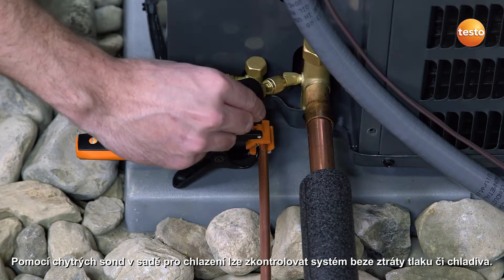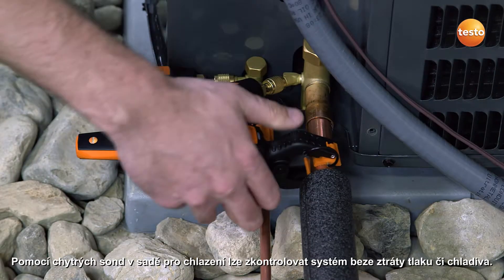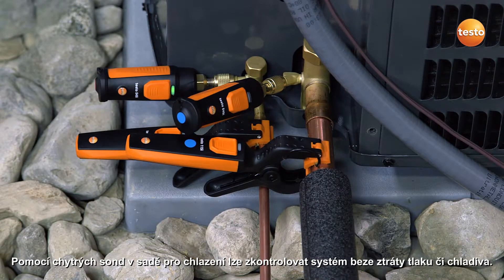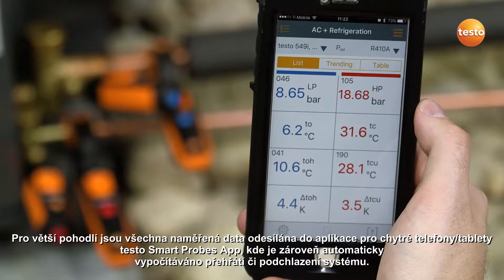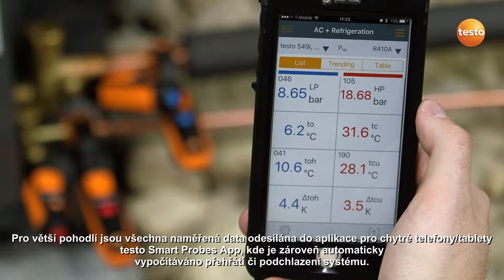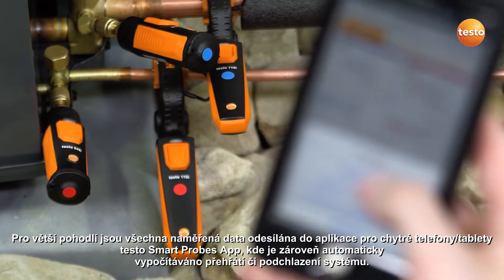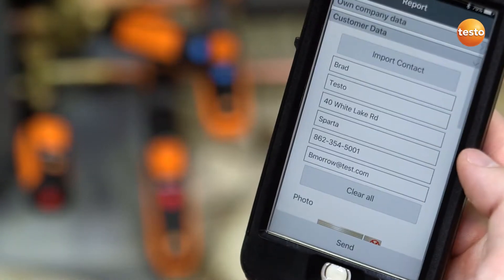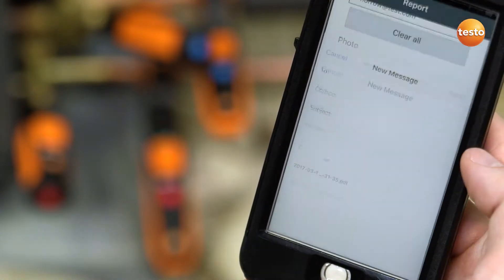With the Testo Smart Probe refrigeration kit, testing can be accomplished without pressure or refrigerant loss, meaning the system is still balanced even after testing. All of your measurement data streams directly to Testo's powerful Smart Probe app and is collected in an easy-to-read format, automatically calculating superheat and subcool measurements. The measurement data can then be sent or saved via email, all from within the app.